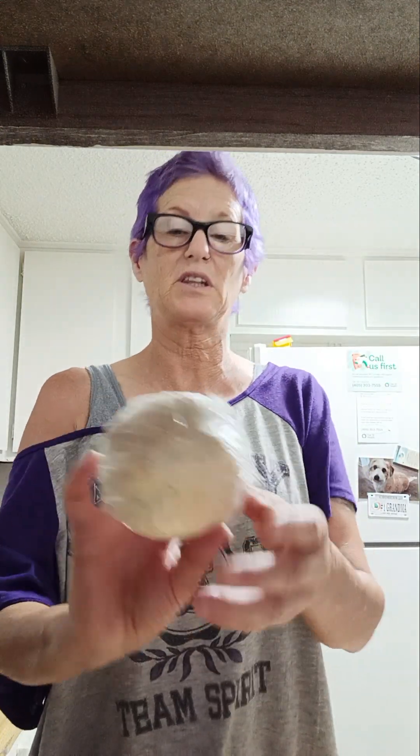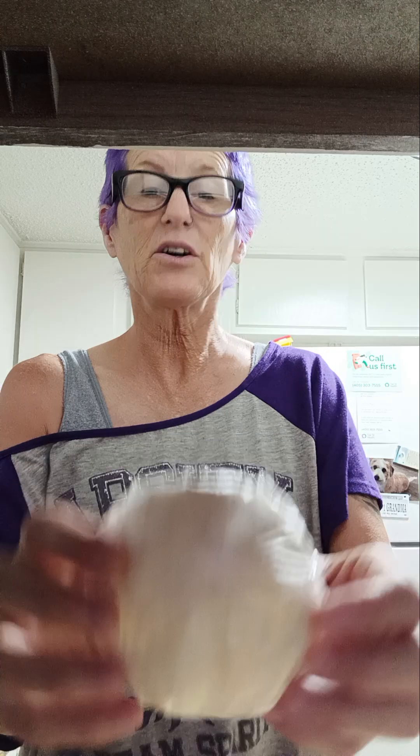Some of them are a little thicker than others, some are extremely thin, but I have the opinion that this is a trial and error type deal.